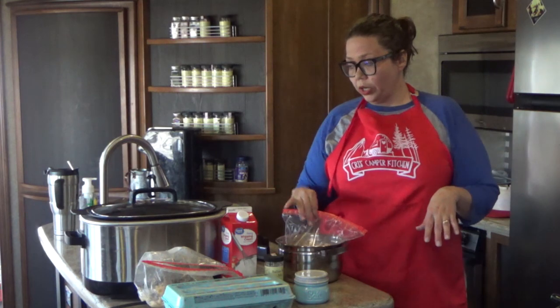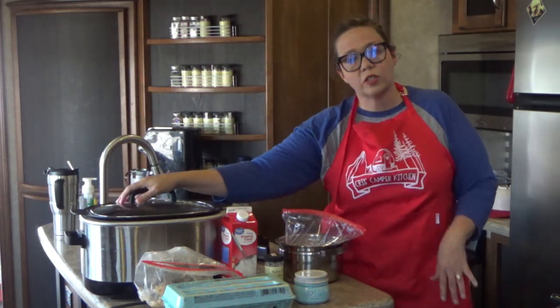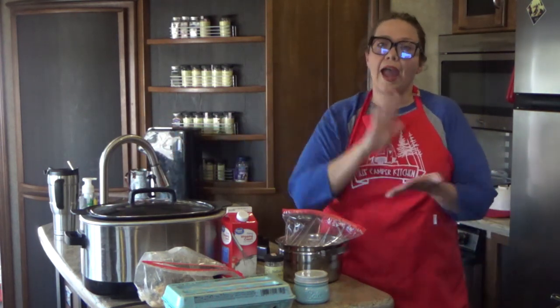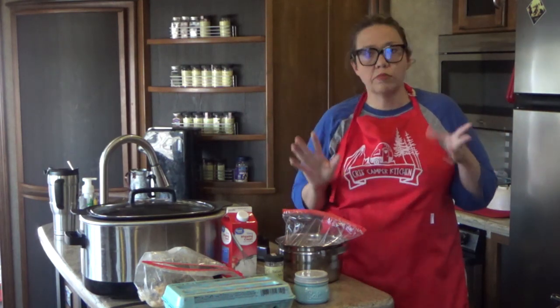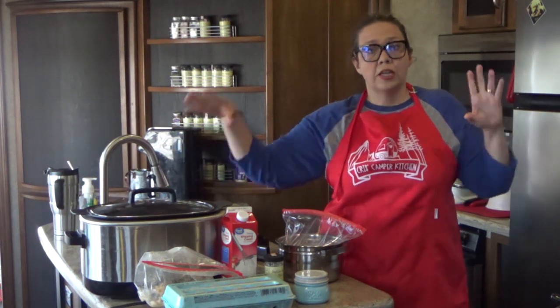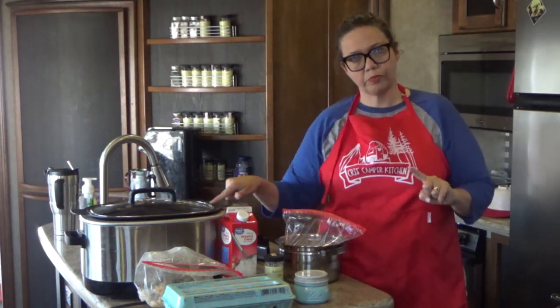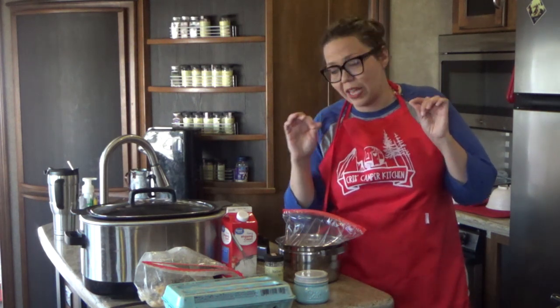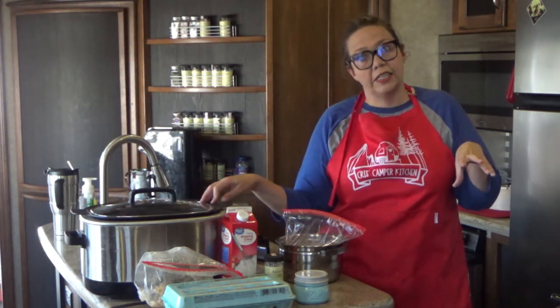The first thing we're going to do is get ourselves a six quart slow cooker. For those of you that are going to ask if you can make it in the casserole crock — I have tested it in the casserole crock and it does cook up just fine. However, I do prefer a regular six quart slow cooker because I like how thick it makes each of the layers and I really love how it does a great job of browning up the edges, just like regular lasagna with those crispy edges. Our Ninja definitely does that for us.